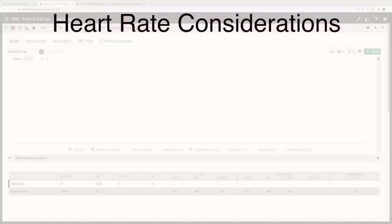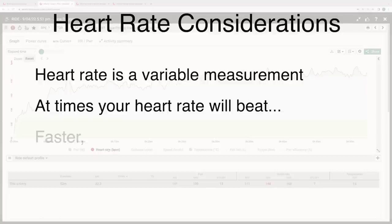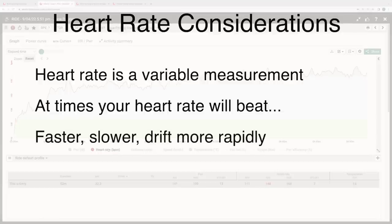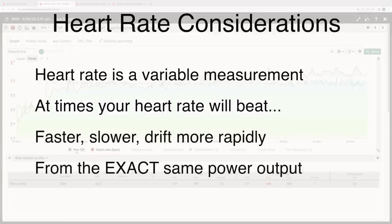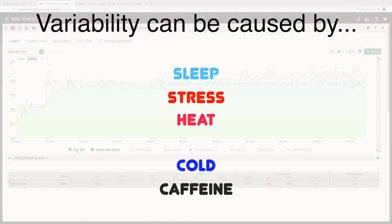First up, heart rate is a variable measure, meaning at times your heart rate will beat faster, slower, or drift more rapidly, all based on the exact same power output. This variability could be based on stress, sleep, caffeine, heat, cold, current fitness levels — the list goes on.